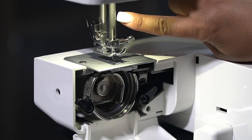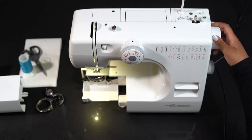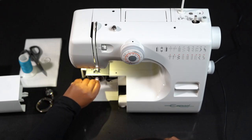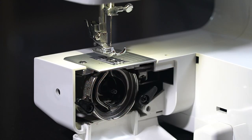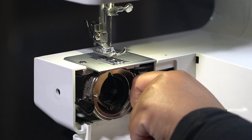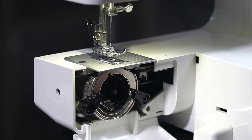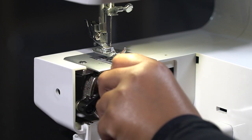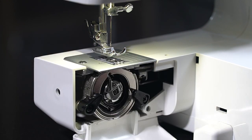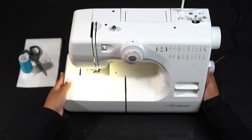I'm also going to add an additional drop of oil onto my needle bar. Remember to bring your needle back up into the highest position before proceeding. Replace the hook, the hook race ring. Clip the hinges back into place and replace the bobbin. Make sure that the hub of the bobbin fits into the recess of the hook ring and clip back into place. Remember to put your free arm cover back as well.